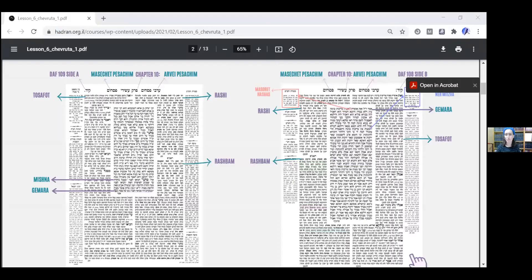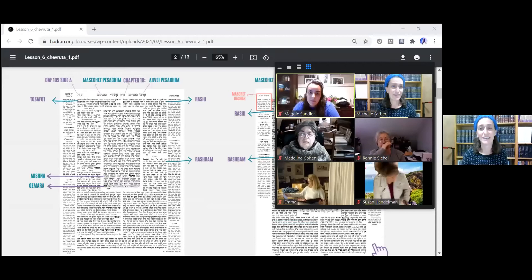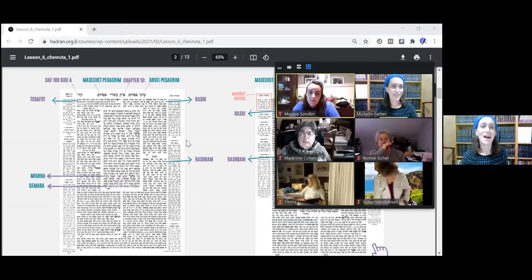Today's topic we're going to be learning about Karpas — even though it's not really about Karpas, it's a bit of a misnomer, as you will see.